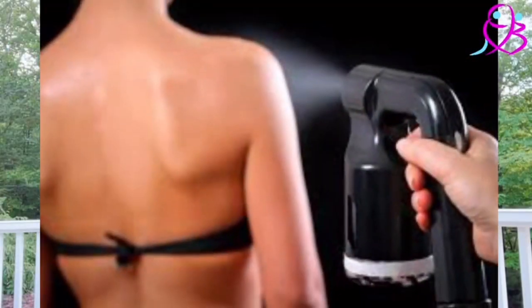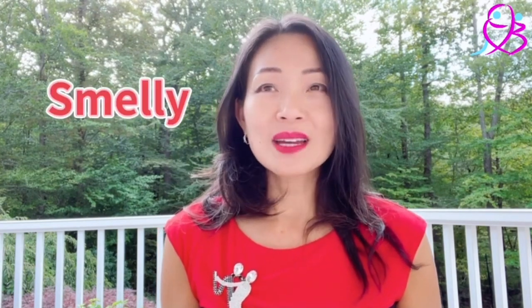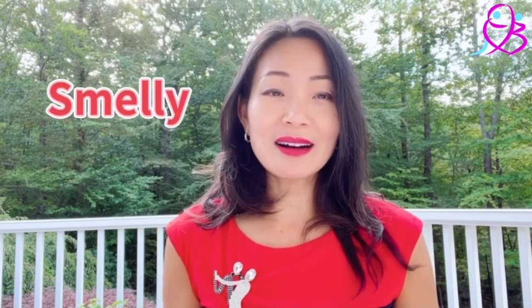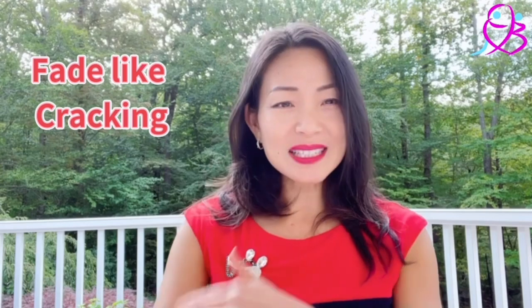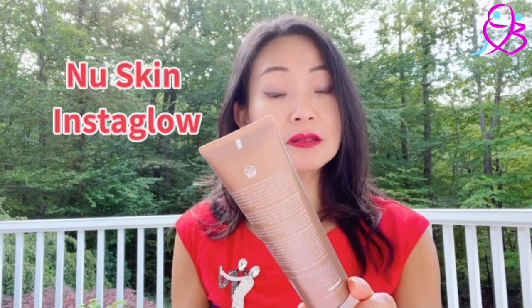Let me start with my own experience. I used to go for spray tan because I'm busy, so I'd just schedule a spray tan before competitions. One of the things I didn't like about spray tan was the smell — it really bothered me. Also, when it fakes, the skin feels a little bit cracking. So I really didn't like that.